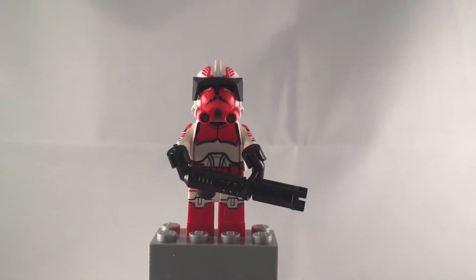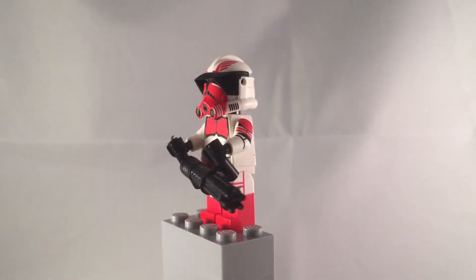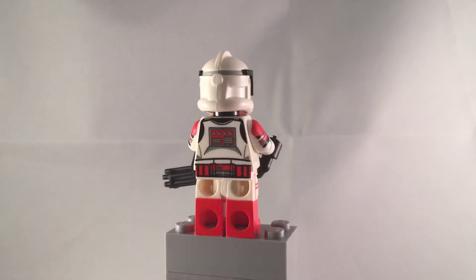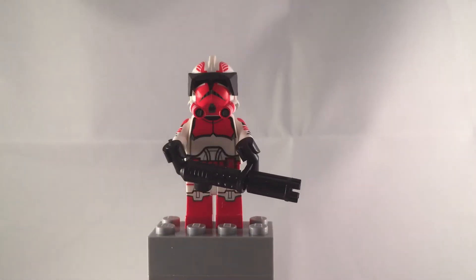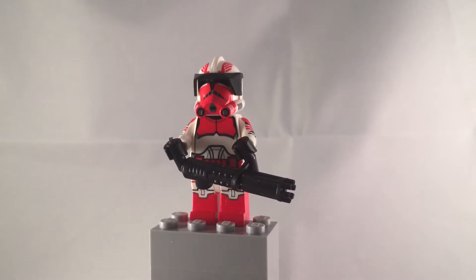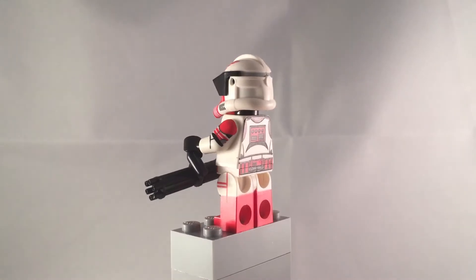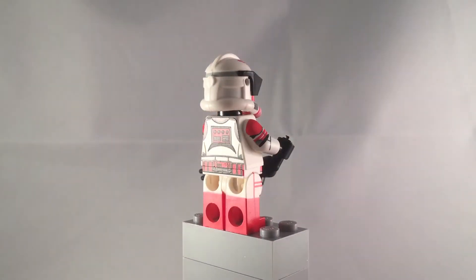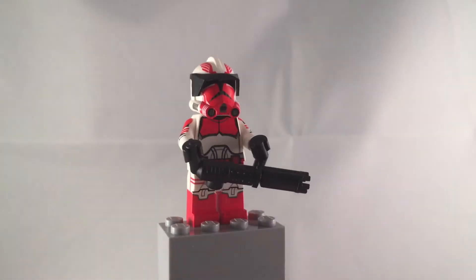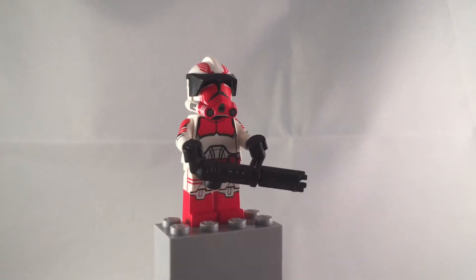Hey, what's going on YouTube? It's Adam back here, and today I have a Clone Army Customs Commander Thorn review. I recently picked this figure up at BrickCon, and he unfortunately does not include a waist cape. I would have made one, but I really wanted to get this review out, so I just decided not to. But it's fine — he still looks like the same awesome commander that he is.